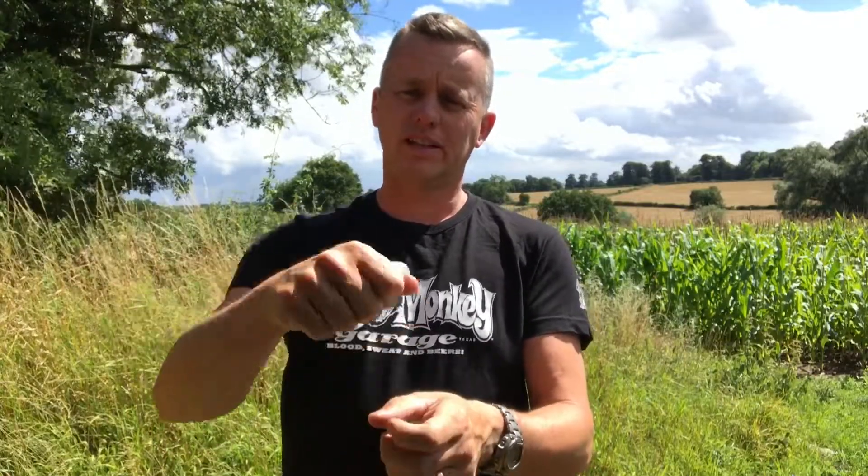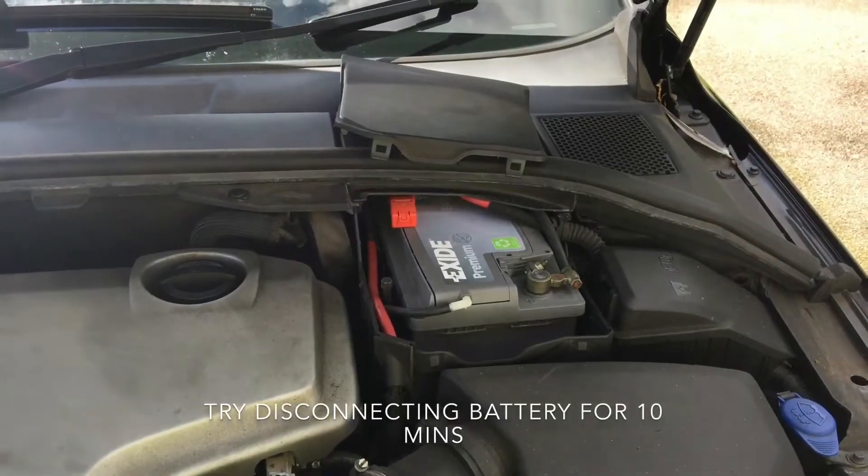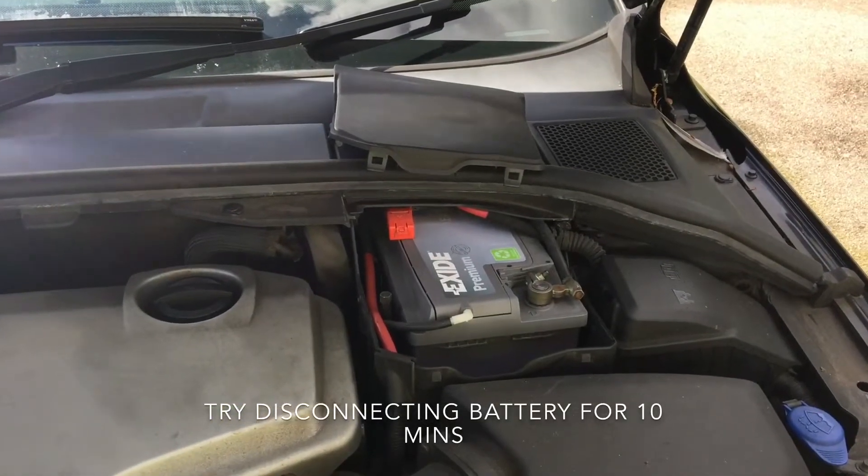First thing I'll do is a battery reset. Under the bonnet, move the battery cover and disconnect the negative terminal. Leave it off for 10 minutes to see if that resets something. You can also check the fuses — there's a fuse box in the boot, one under the bonnet, and one in the passenger footwell.